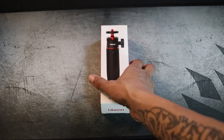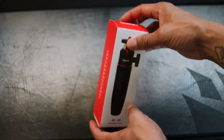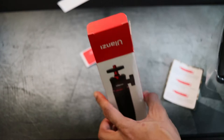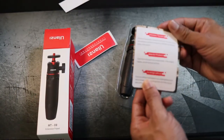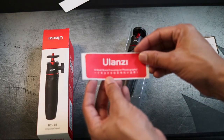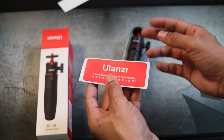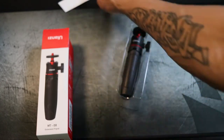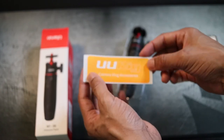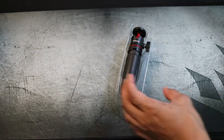The plastic is off. You can see the front, the sides, and the back of the box. Opening it up — it comes with a little pamphlet, a small sticker that says 'a small brand focusing on photography,' and another sticker that says 'You Rig Camera Vlog Accessories.' If you want to slap those stickers on something, that's pretty cool. Now let's move all this aside and get to the star of the show — the actual tripod.